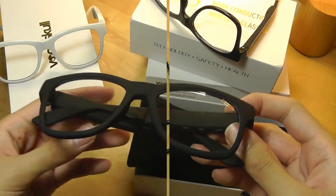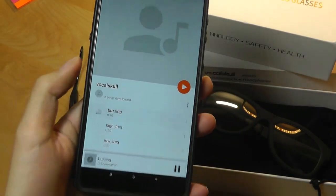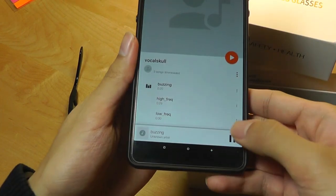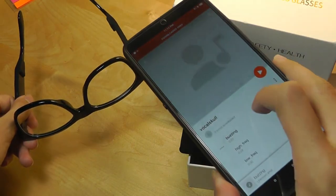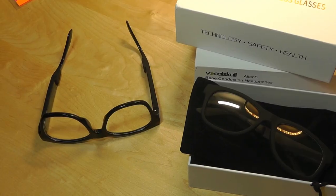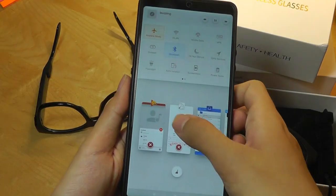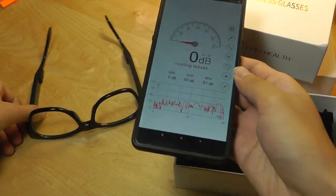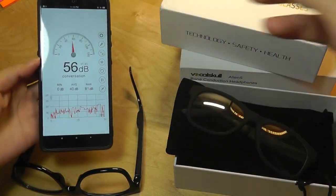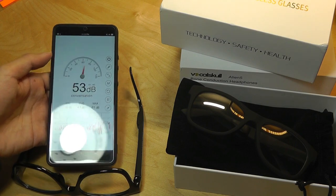Before we tear these down, let's do a very quick test of how loud they get. I'm going to play a track called 'Buzzing' as a baseline. You can kind of hear it because it's vibrating on the table, but when we lift it up from the surface the sound is a lot softer — so the sound is definitely amplified when put onto a hard surface. I have a decibel meter app on this phone, and right now it seems like about 70 decibels.